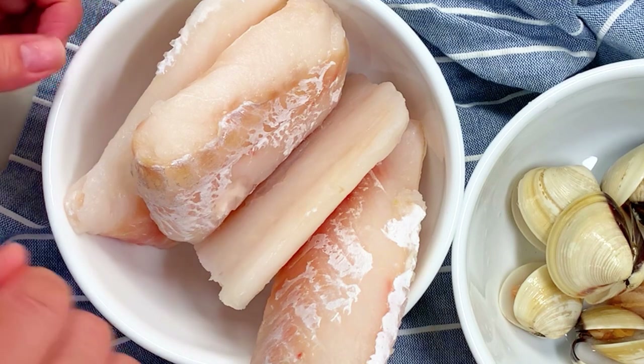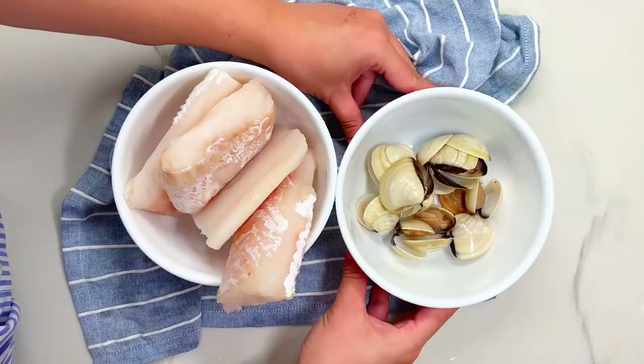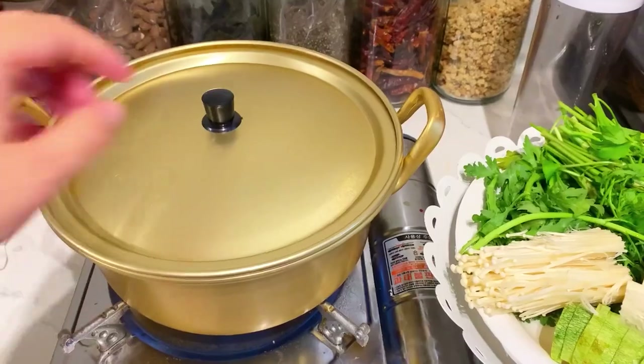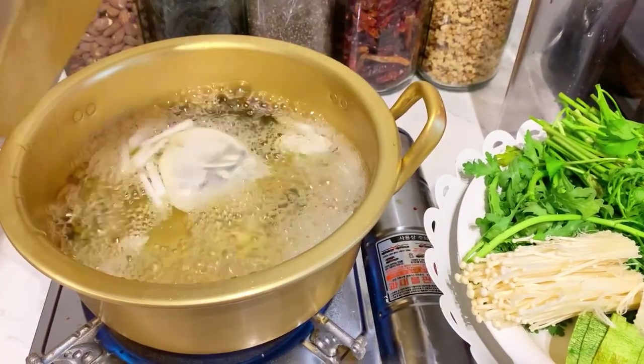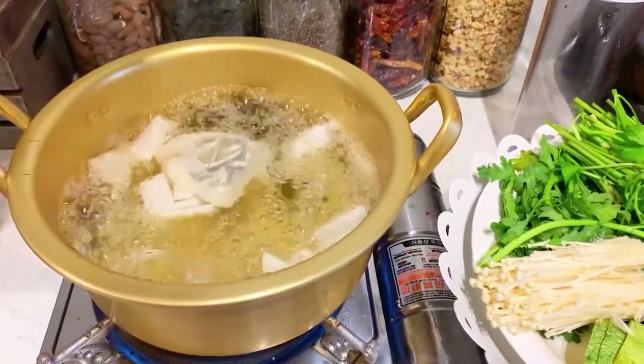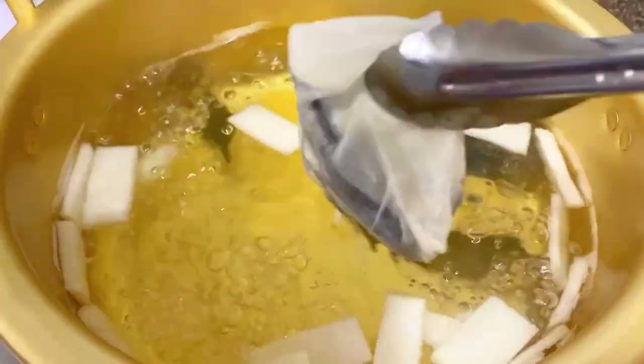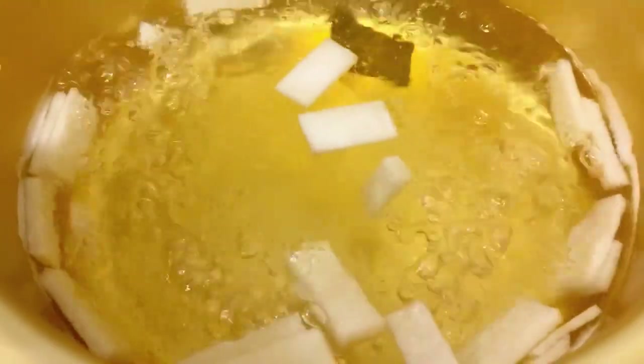I'll also be using some white clams — if you don't have them, don't worry about it. Now your broth should be up to a boil. Remove the myeolchi (anchovies) and the kelp, but leave the Korean radish in.